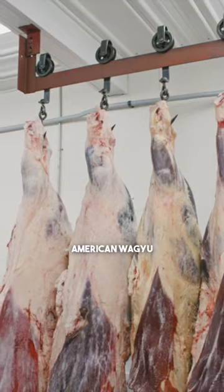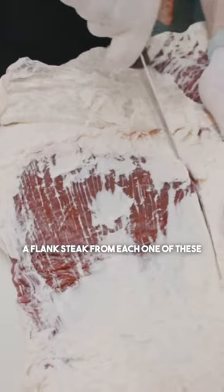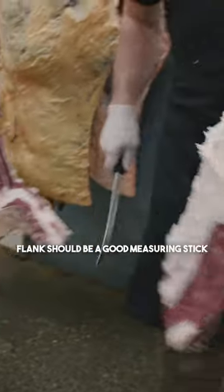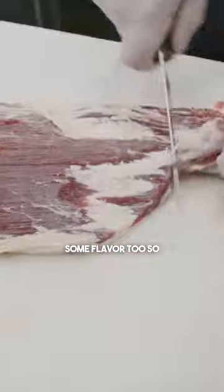That's a pretty cool comparison — American Wagyu, grain-fed, and 100% grass-fed bison. We're going to pull a flank steak from each one of these, put them up against each other, and see how tender they are. Flanks should be a good measuring stick on just what the fibers are like, what the toughness is like, and some flavor too.